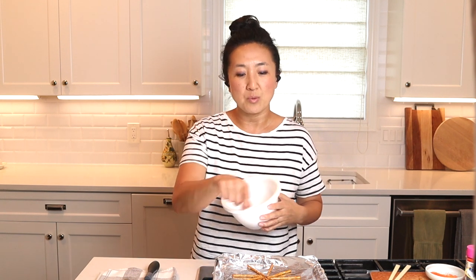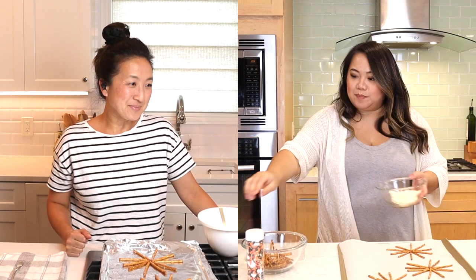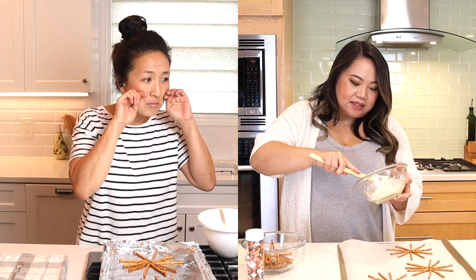Step two: we're going to melt the candy melts. You can do it in a microwave-safe bowl or slowly over the stove. I go the microwave route because I find the best results. You don't want to burn it — if you cook it too long it'll get thick and won't be the right consistency to drizzle over the pretzel.